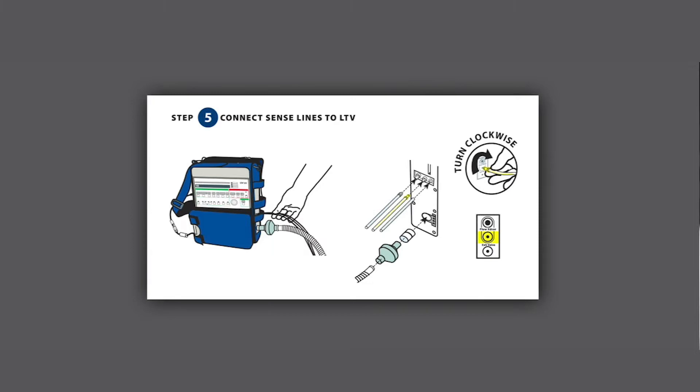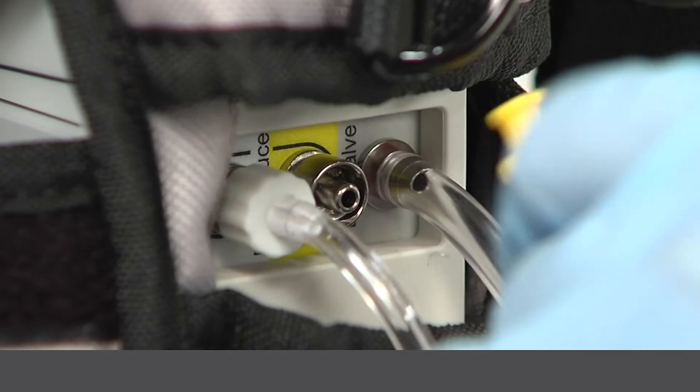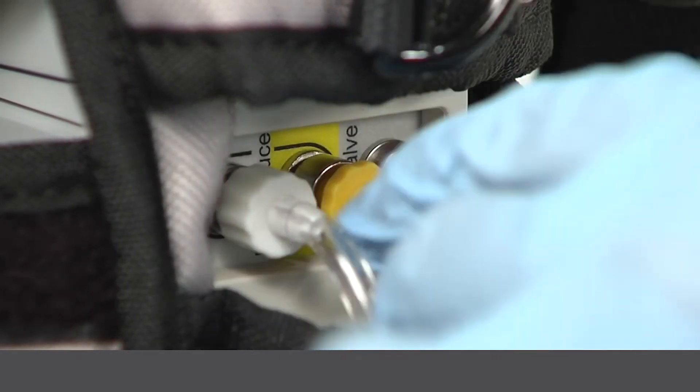Step 5: Connect the sense lines to the LTV. Rotate counterclockwise, then attach to the appropriate color-coded fixture. Then rotate them in a clockwise fashion to tighten.